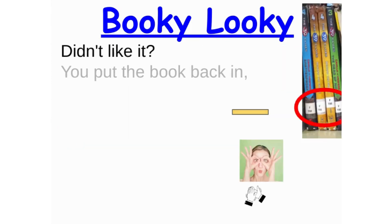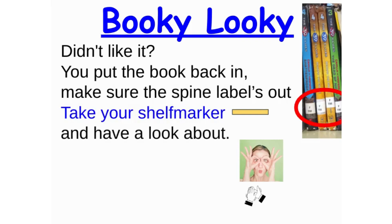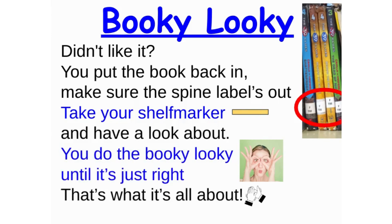Didn't like it? You put the book back in, make sure the spine label's out. Take your shelf marker and have a look about. You do the bookie lookie until it's just right. That's what it's all about.